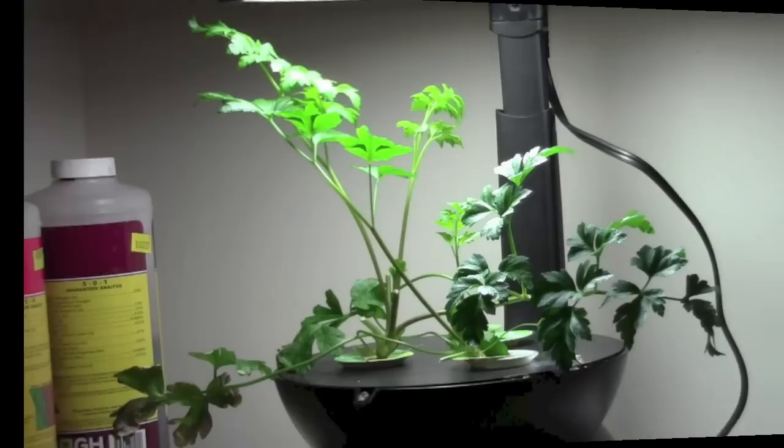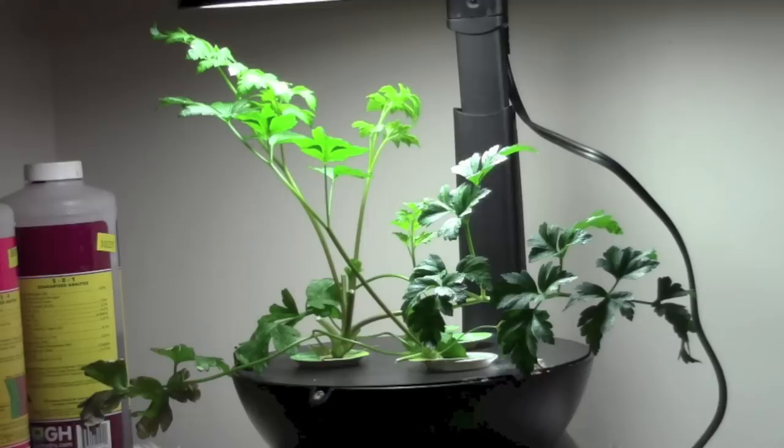A few leaves have grown back on the parsley plant, so I can show you that this week. It's doing really well. I don't know how many times I've pruned leaves off and used them, but it's been great to have fresh parsley here in this miserable cold weather — minus 15 right now when I'm filming this, and a lot of wind. Winter is not through with us yet.